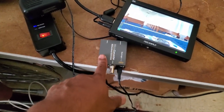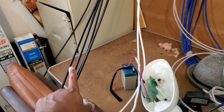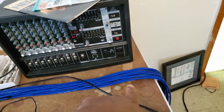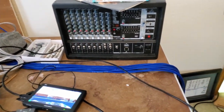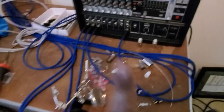Now I need to go up here, hook these cables together, and terminate them on the end. We've got our mixer here and Pastor Page is bringing a speaker and a mic to test.